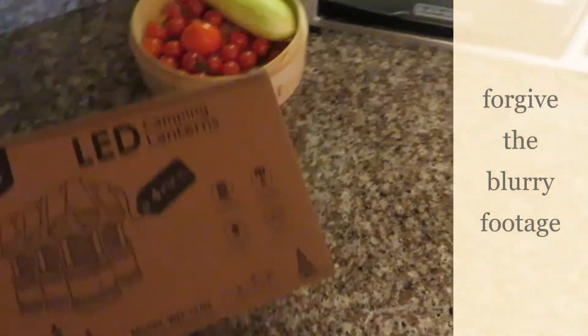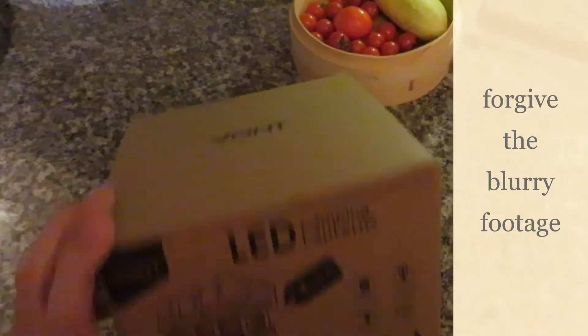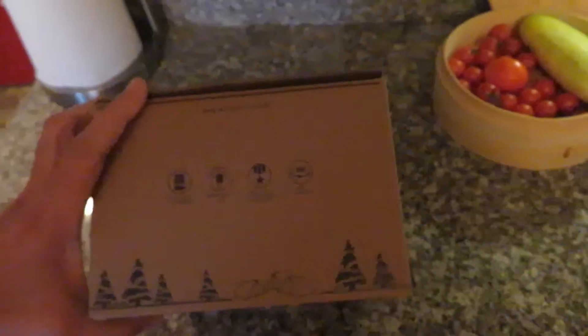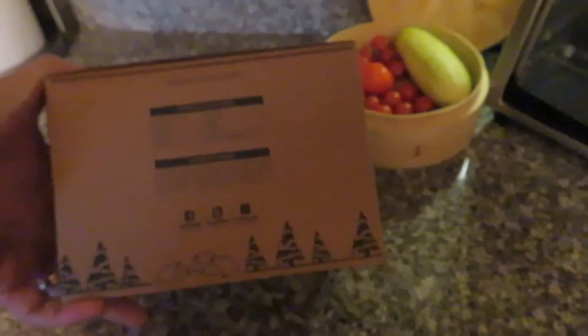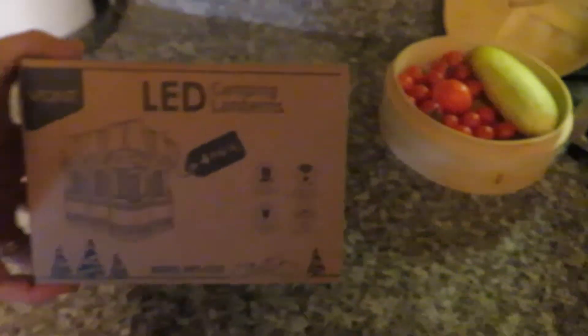We're going to do a quick review of some LED camping lanterns. We figured we'd get something simple and easy to place around the house. They're rather inexpensive — about thirty bucks on Amazon. We're going to open them up, see how they are, check the lumens, and see if it's worth the money.